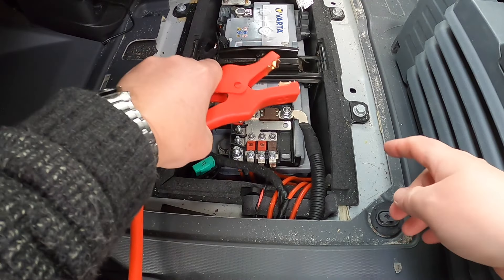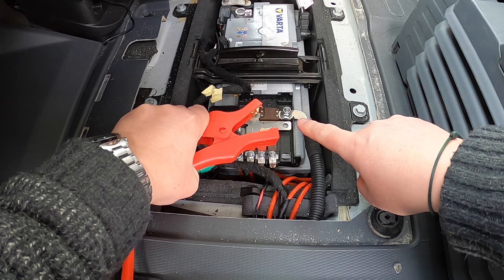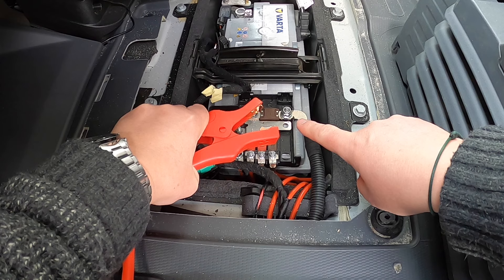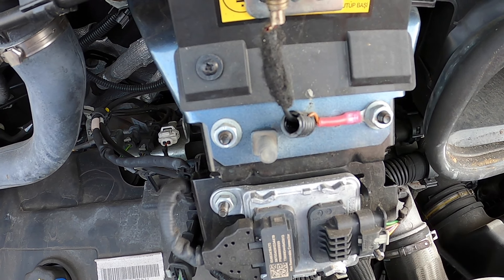The important thing here is that you do not jump start a Fiat Ducato directly from the battery. There are specific points to do just that under the bonnet. If you look under the bonnet directly in the middle, just in front of the scuttle panel below the windscreen, you'll see an earth point — there's a little bolt sticking through, and that is going to be the earth connection we're going to use.